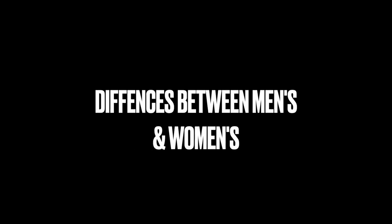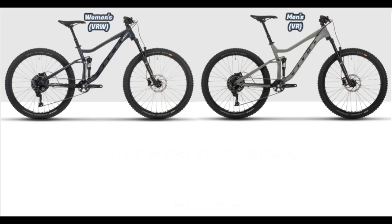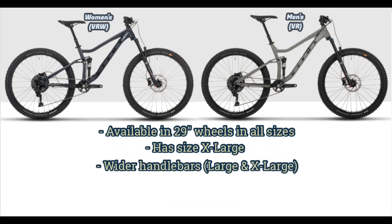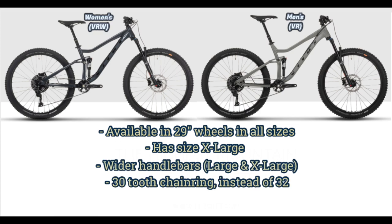Here's a comparison of the Mathique VRW with the Mathique VR, which is the men's version with the same build kit. The frames and geometry are identical, but the men's gets available 29-inch wheels in all sizes, a size extra large, wider handlebars on the large and extra large, and has a 30-tooth chainring instead of the 32 on the women's.